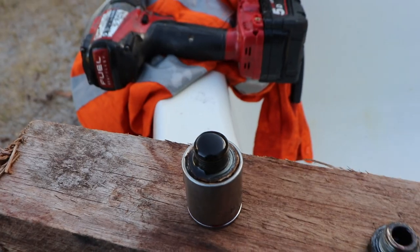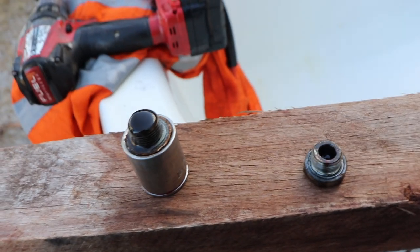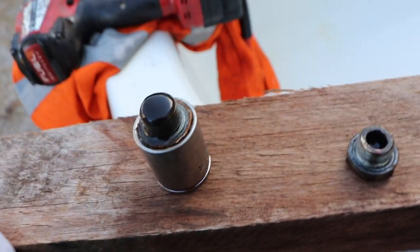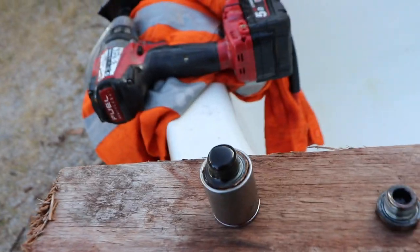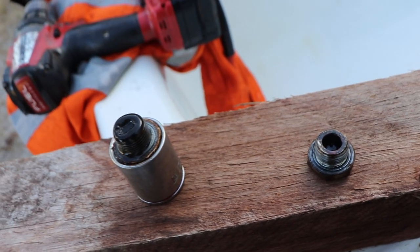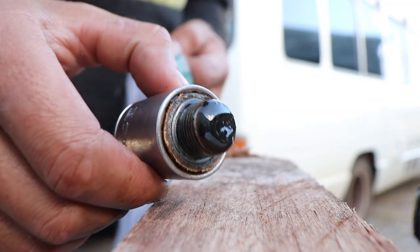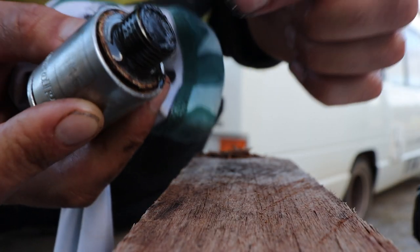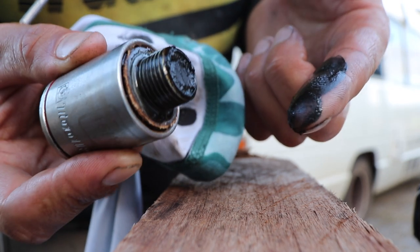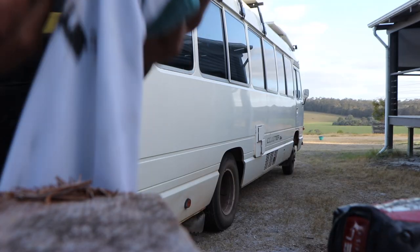We'll leave that for five minutes to drain. As you can see, the diff oil is a bit dirtier — that was definitely the case when I first pulled them. The gearbox oil wasn't too bad, but the diff oil was very dirty. The diff's got a magnet on it — cleaning it up now. It does have a magnet in it, so we'll wipe off a bunch of the oil. As you can see that's filthy, so very glad we're doing this flush.